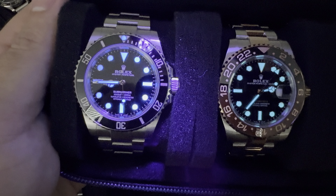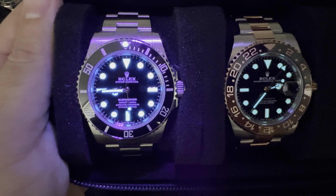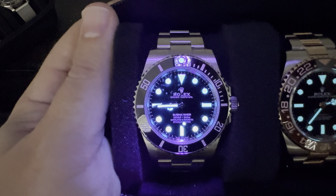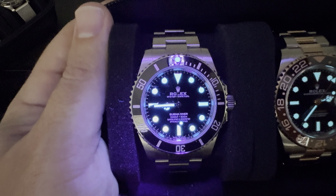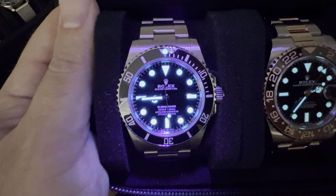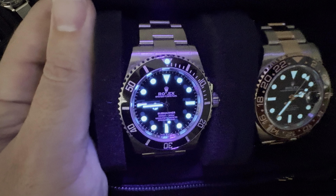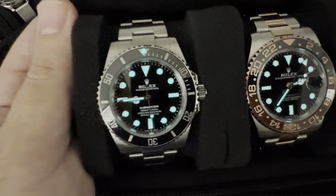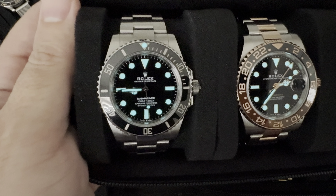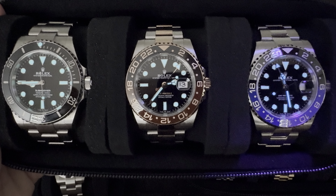For the Sub-Mariner, we have the same kind of thing. You do have the pip at the top that you can see glowing there, and it's got that great blue hue to it. It doesn't catch as well on video as it does in person, but it's a really nice, vibrant blue. That would be the loom for these three watches.